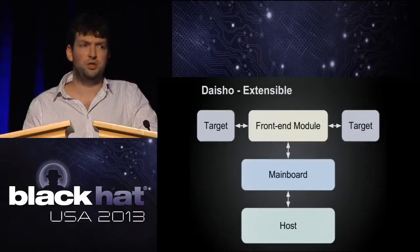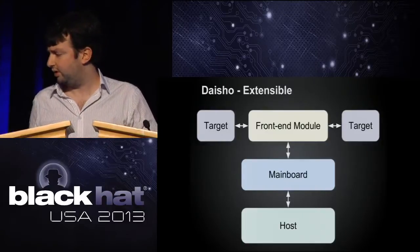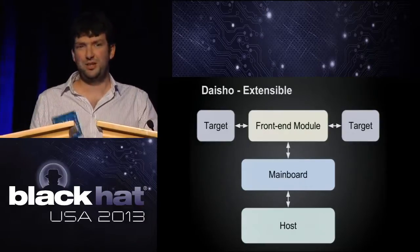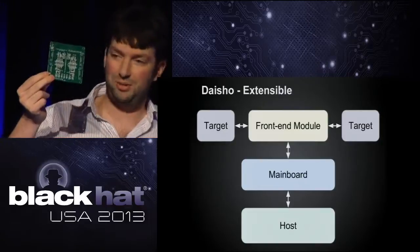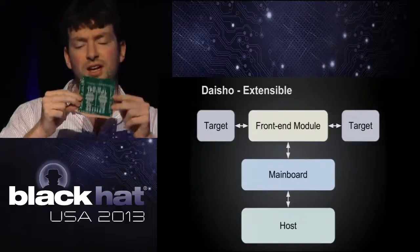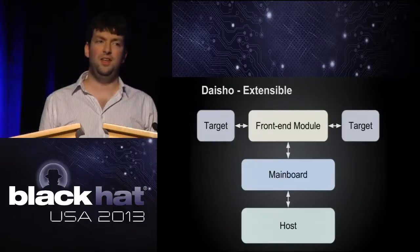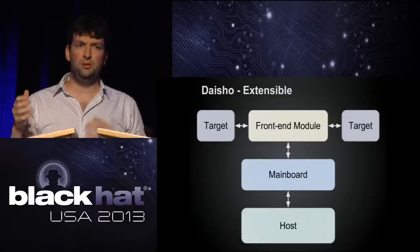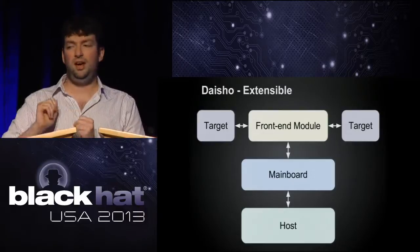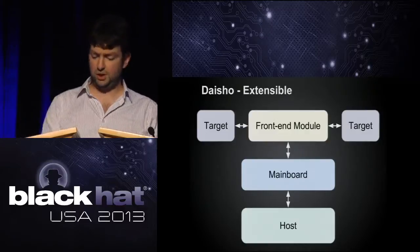It'll look something like this — the front-end module will just have two connectors and sit in the middle of a connection. The idea is there'll be a similar size, with a couple of connectors on each side. You'll put it in the middle of a target connection and it will tap the data. We take the physical data back to the main board, and in the FPGA we copy it into a buffer, then pass it back out to the other side of the connection and mirror it to the host. It's pretty straightforward in concept.